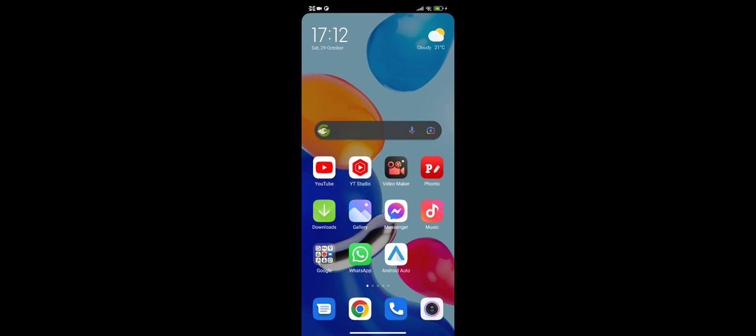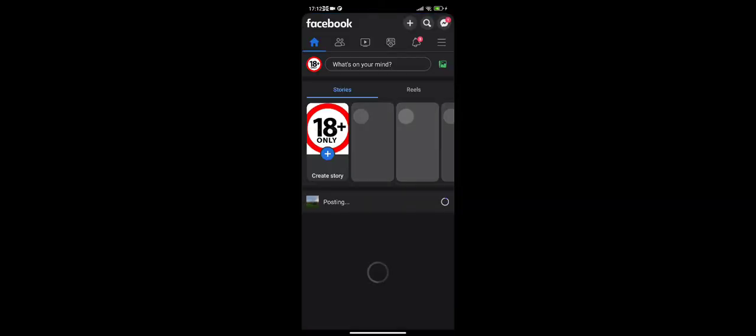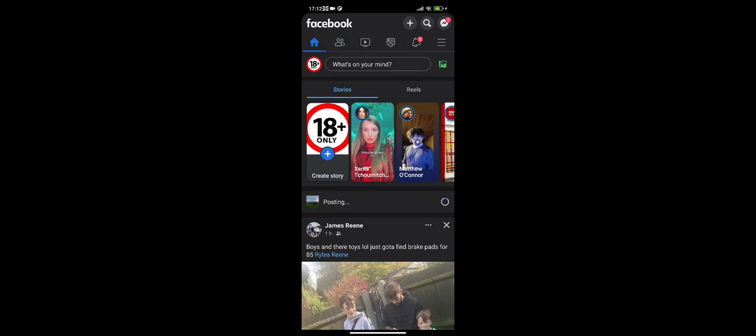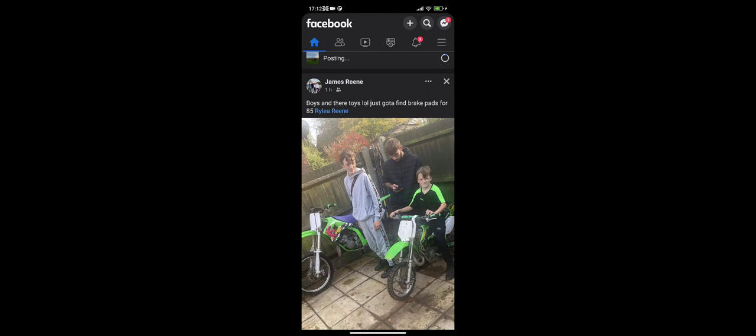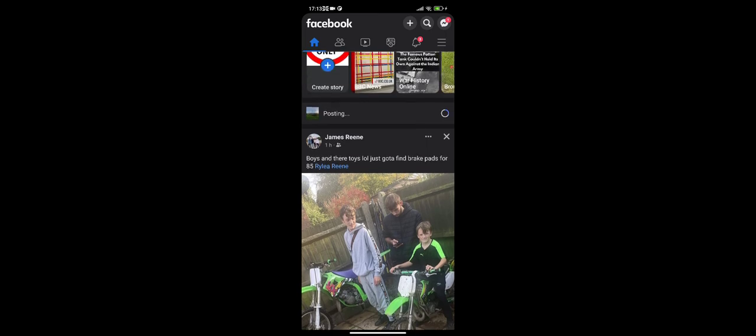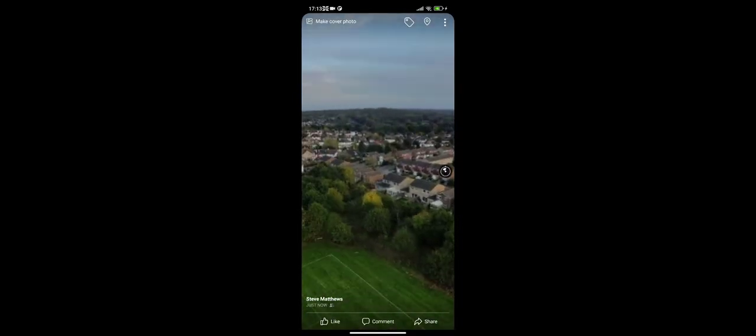I might be able to... still posting. James Reeney and the crew - how you doing boys, been out on the bikes? Good lads! I've got to get down and drone them on their bikes - they want me to do it. I've never been down here at this time. We'll wait for that to post and have a look. There you go - oh yes, there you go! That's how it's done. Excellent stuff!